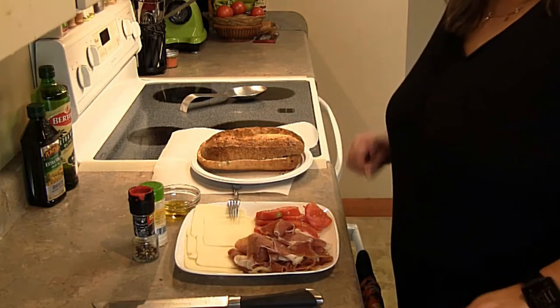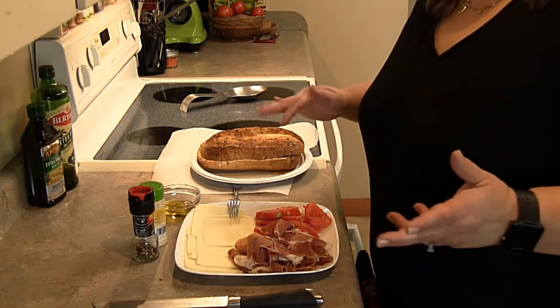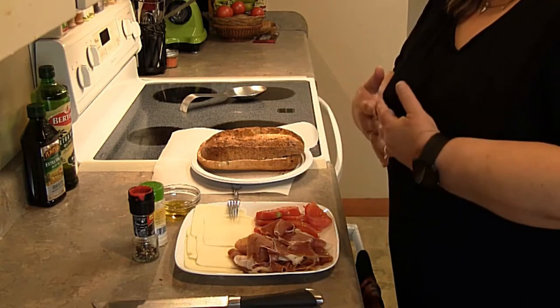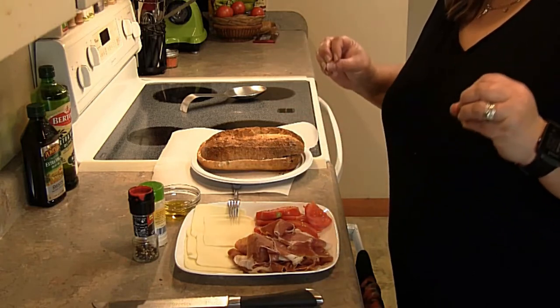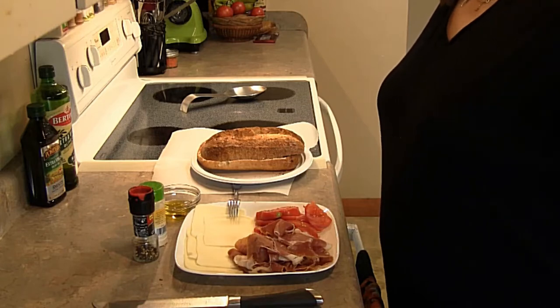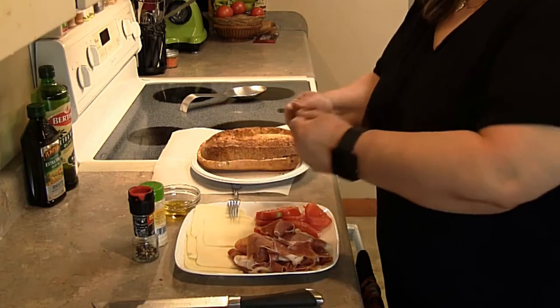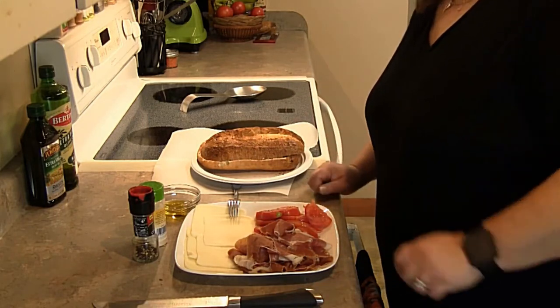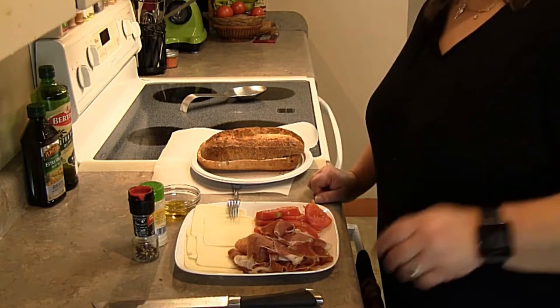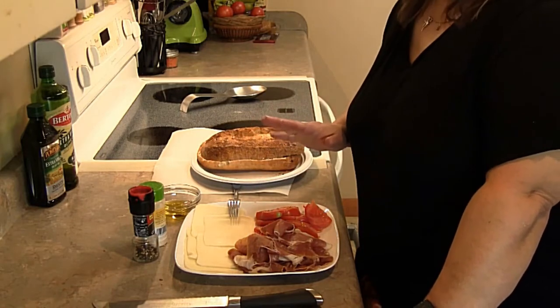This recipe was inspired by street food — this is my version of street food. I noticed that there's a lot of popular items out there in regards to Mexican food, Italian food, any kind of street food — anything that you can pick up, grab and go, and eat on the run when you're out and about doing your errands. So here you go, this is a really fast, easy recipe.